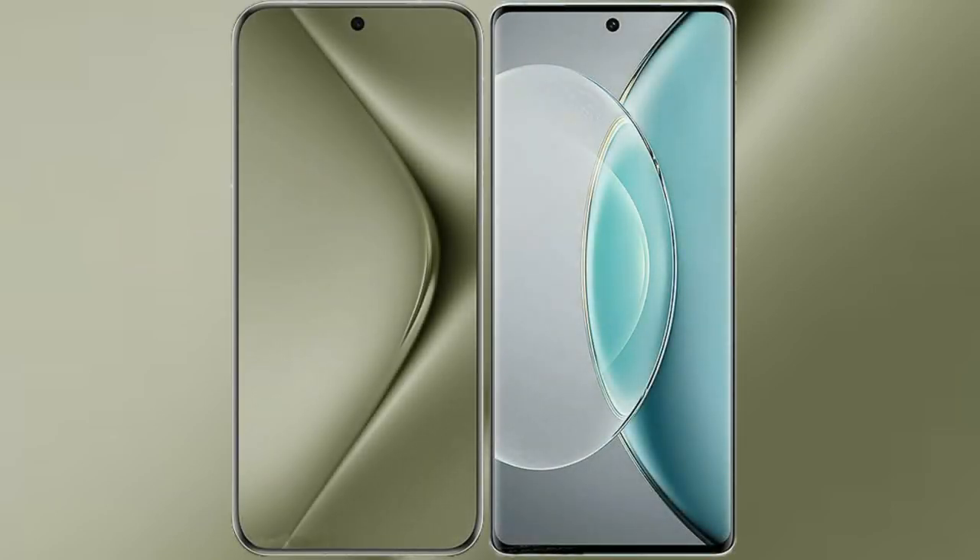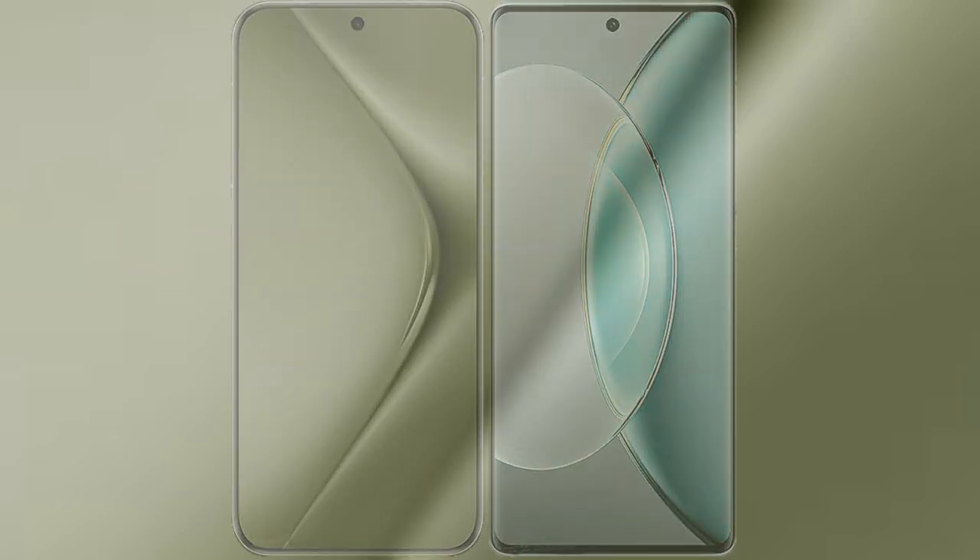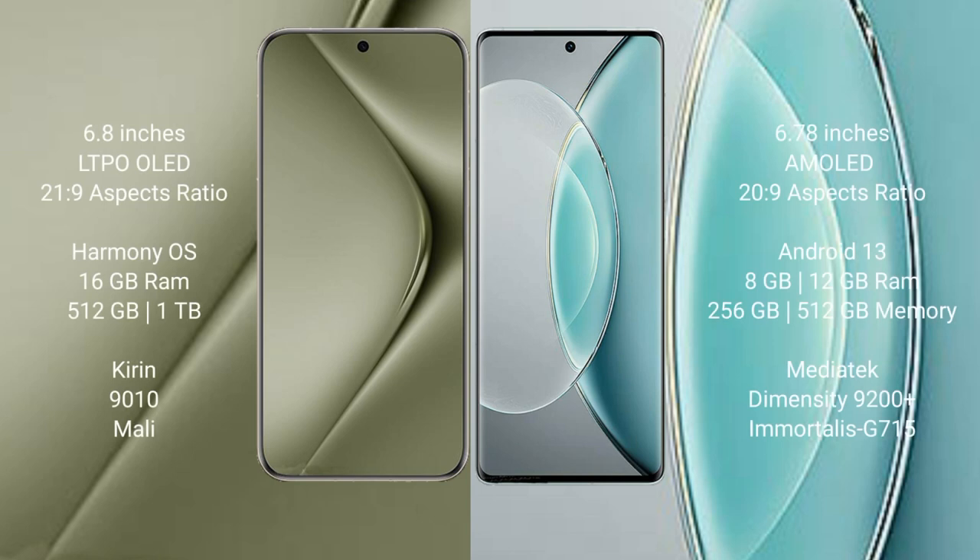I will compare the new Huawei Pura 70 Ultra with Vivo X90s. The Huawei Pura 70 Ultra comes with a 6.8-inch LTPO OLED display, while the Vivo X90s comes with a 6.78-inch AMOLED display. Both feature a 20:9 aspect ratio.